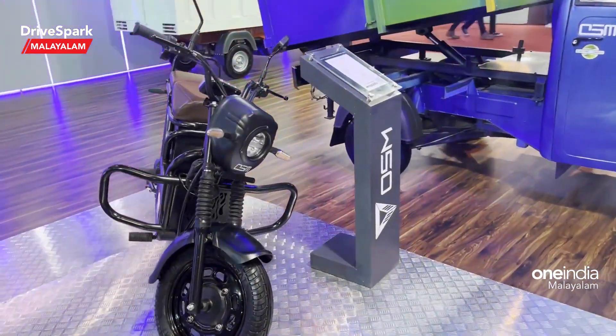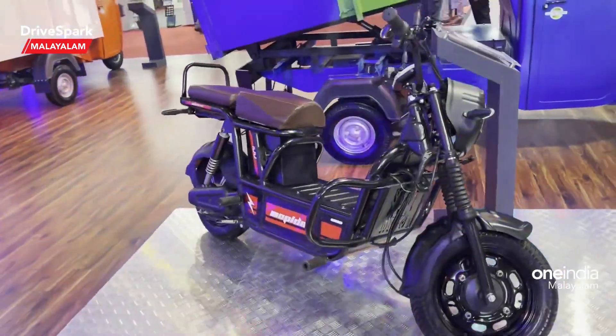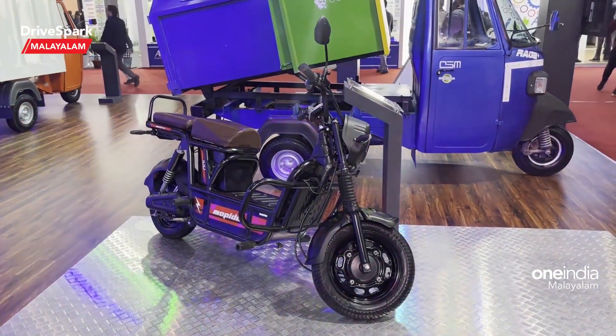We are now looking at this electric two-wheeler. This is the Moped — Rapido Moped. The name is Rajodhan.